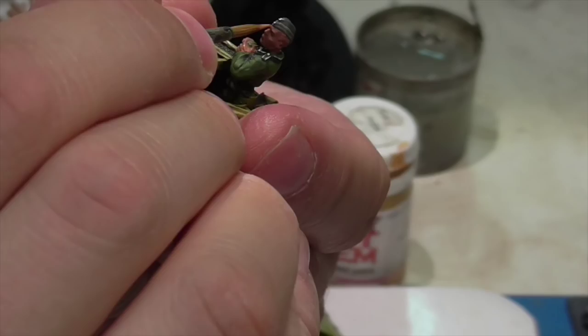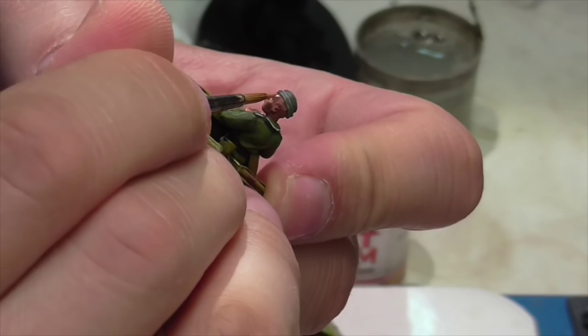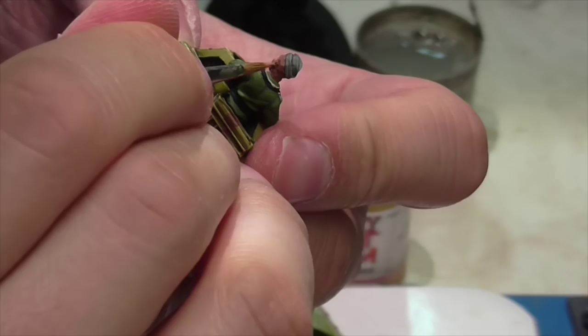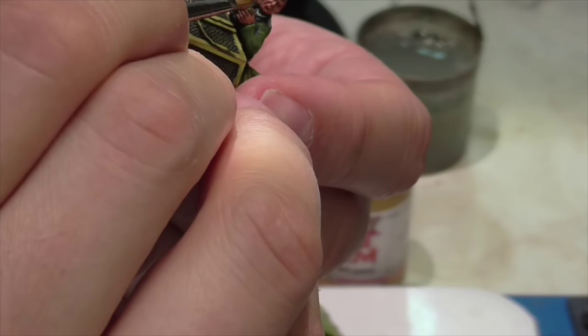Jasper now highlights the hands and face using the Foundry Flesh Triad. Starting with the Flesh Shade color, he applies it over the base, picking out fingers and defining areas on the face with small lines. Since this is the first layer you can be pretty generous — you just want to make sure you leave that really dark color to define under the nose, the mouth, the eye sockets, and those kinds of areas.